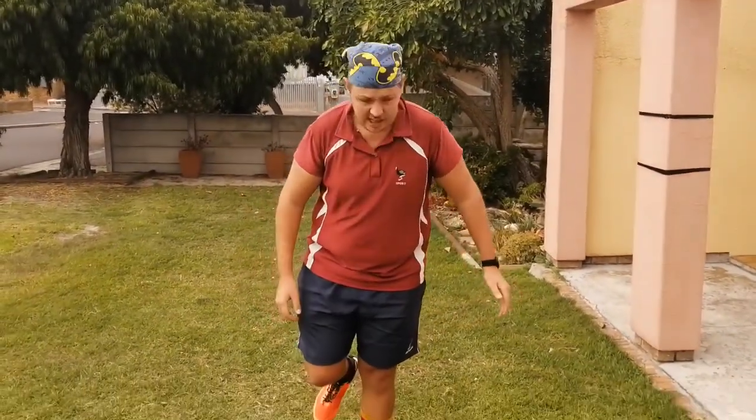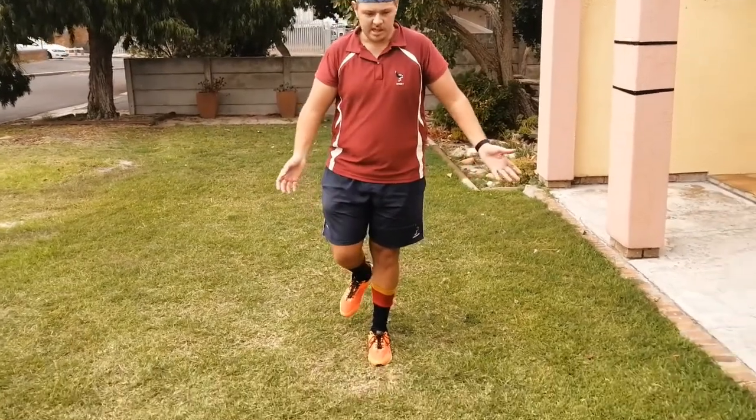Good morning boys and girls, I hope you guys are having a great lockdown. For week three we're going to do an exercise I just received from Arrow - he says it's time to do some balance and agility. Our first exercise is going to be standing on one leg. Try and use your weak leg and then you can swap.